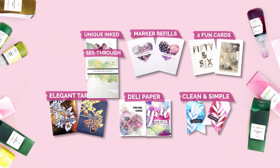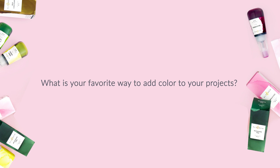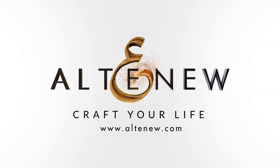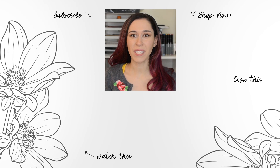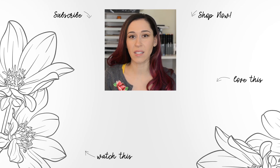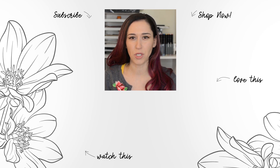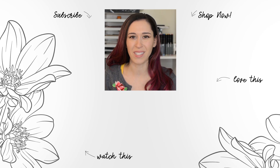Did any of these alcohol ink techniques surprise you? What is your favourite way to add colour to your projects? Hello crafters, Jen here. For more tips, techniques, tutorials and to discover which paper crafting products are right for you, subscribe to Altenew's YouTube channel. Make sure to hit the notification bell so you don't miss any videos. Thanks for watching!